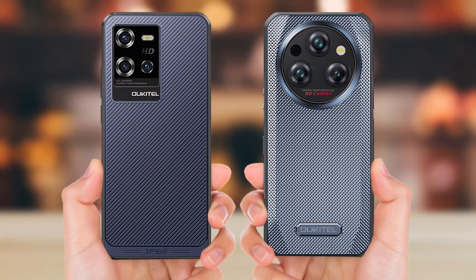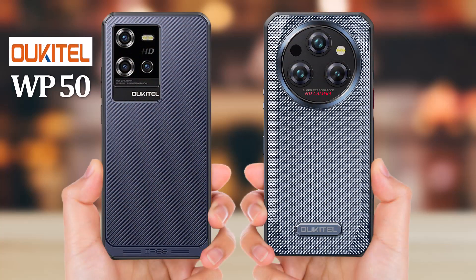Hello viewers, in this video I will compare Ocetel WV50 vs Ocetel WV35.